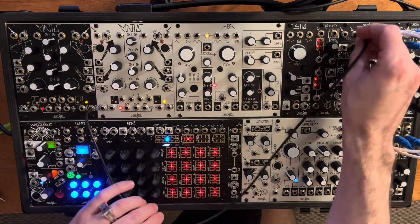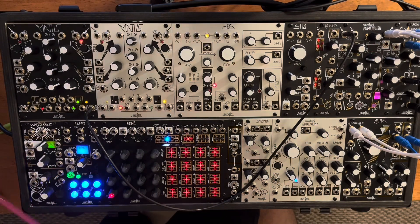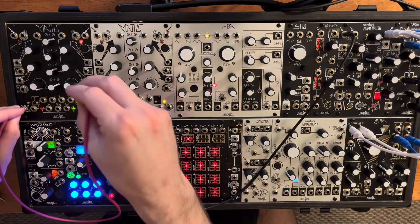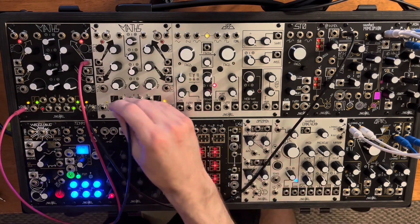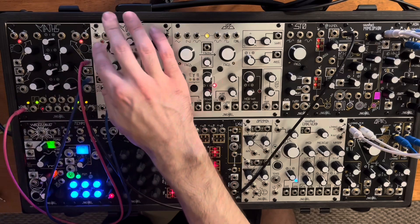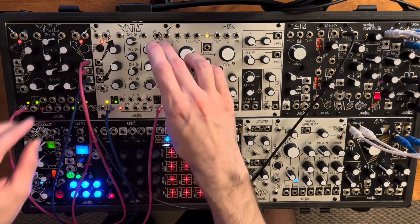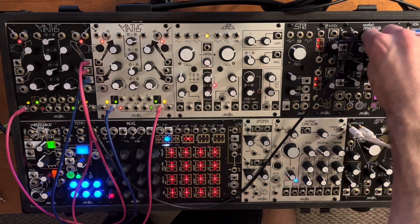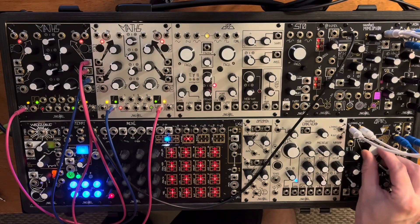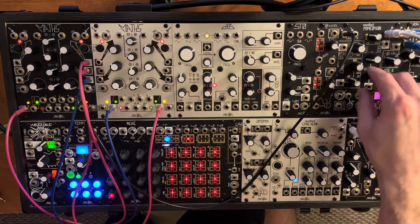Alright, and the grand finale: Double Maths. Heavy, dense FM mess. I'm basically just cycling all the Maths channels at audio rate, sending one of the channels into Mimeophone, and the rest of the channels are being sent to rise, fall, and both, just to sort of saturate and get it nice and wonky. This one's a little bit more of a stretch, but I think with the bandpass filter, it recovers.